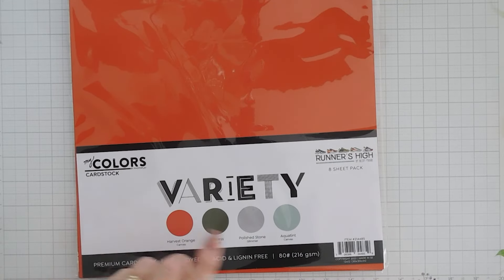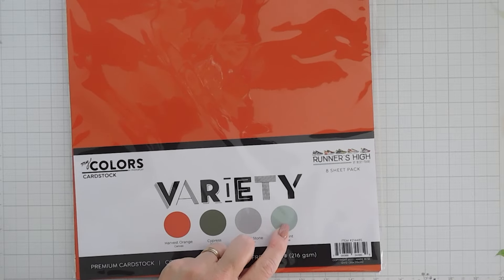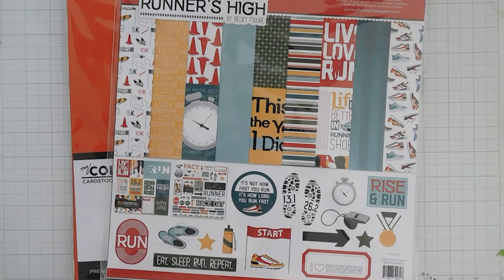I'm looking at this Aquatint cardstock — we'll use this and create our card base with it. So I'm going to pick out some pattern papers and we're going to jump in and get started.